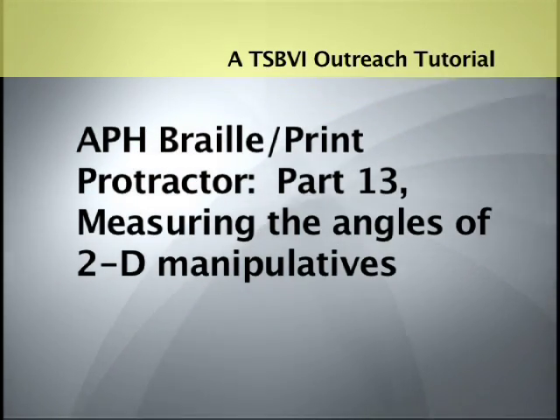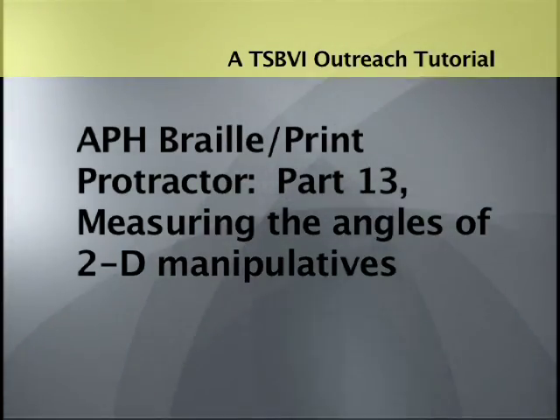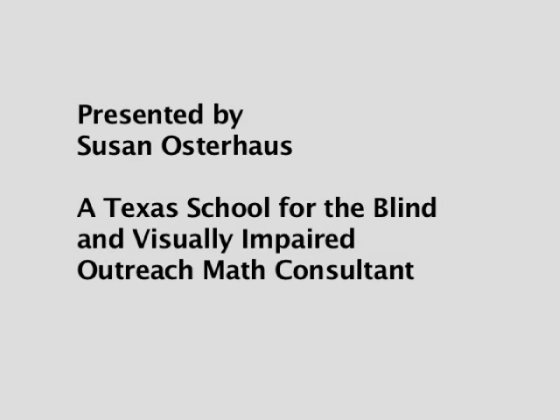A TSBVI Outreach Tutorial: APH Braille Print Protractor, Part 13 — Measuring the Angles of 2D Manipulatives. Presented by Susan Osterhaus, a Texas School for the Blind and Visually Impaired outreach math consultant.